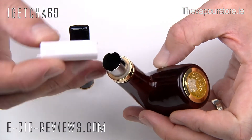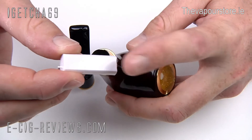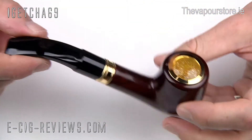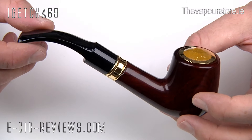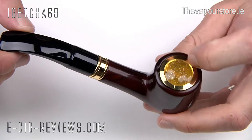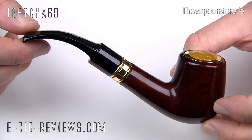The cartridges are very big and hold a lot of liquid. If you look down there you can see two little metal prongs, and the flat side of the cartridge has to line up with those — it won't go in any other way. The cartridge slides in, then the mouthpiece goes on top and clicks into place. That is the complete pipe. Personally I think it's an extremely realistic looking device. When you inhale, the LED lights up red — that's probably the only unrealistic part, but apart from that it looks absolutely just like a real traditional tobacco pipe.